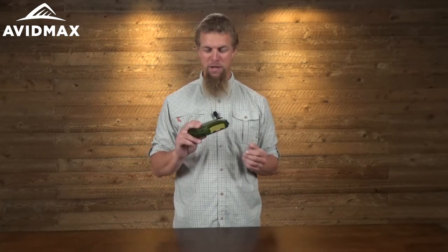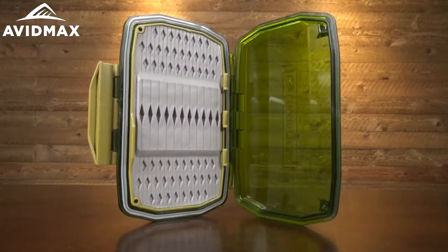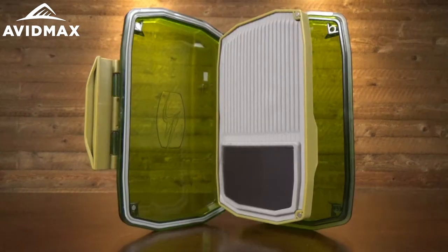Hey, I'm Jeff with Avid Maxx, and today I've got the brand new lineup of Umpqua Flyboxes. These really are some pretty awesome flyboxes. The first thing you're going to notice as you pick them up is that they are made out of some really high quality materials. They've done some great tests on these and they're nearly indestructible — you're going to have to try pretty hard to break one of these.